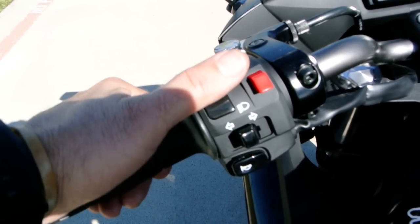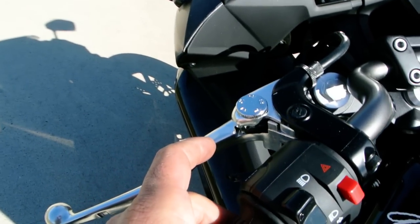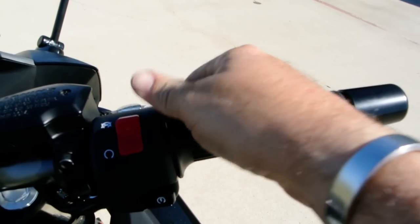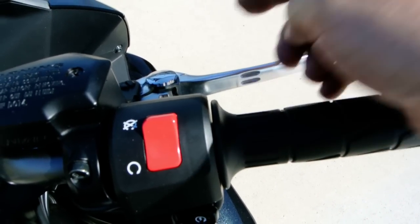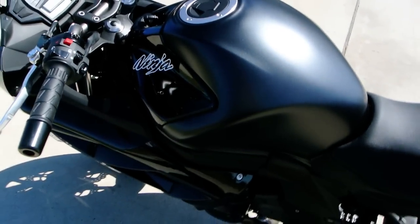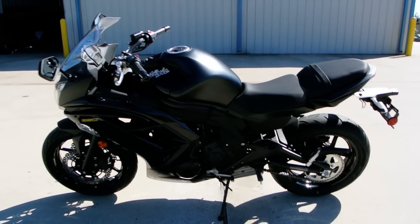Pretty standard handlebar controls. This does have hazard lights in addition to turn signals, high and low beam, horn button, and a pass button right there. You've also got engine off/run and start button. Of course your front brake, and there's a dial on the levers to adjust the reach from the grip to the lever on each side. The ignition switch is right there.